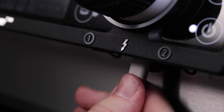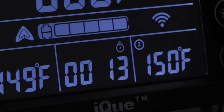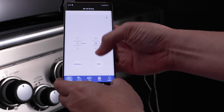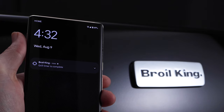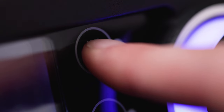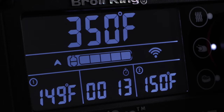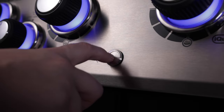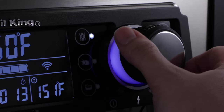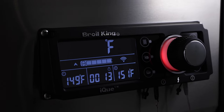A convenient USB-C port powers and charges your favorite devices. A digital timer and stopwatch allows you to set your cook to the exact time for accurate and consistent, worry-free grilling. There are three convenient preset temperature buttons for smoking at 225 degrees, roasting at 350 degrees and grilling at 600 degrees — just ignite, set, and go. You can also use the control to dial in your temperature and push to set it. It's really that easy.